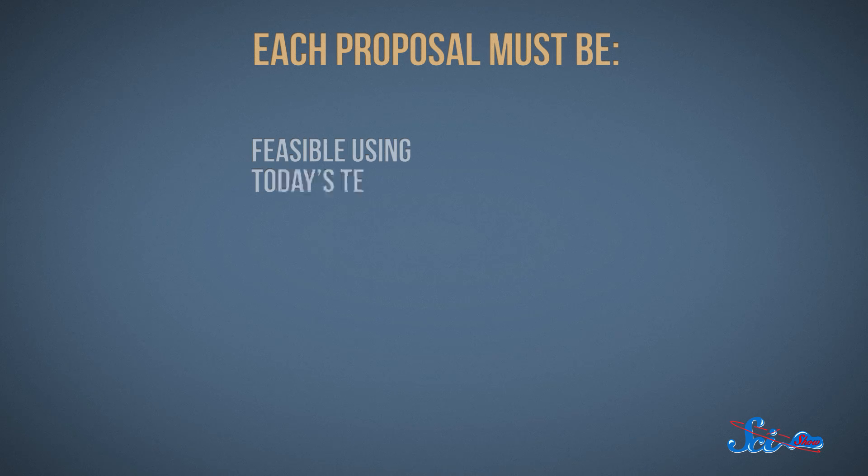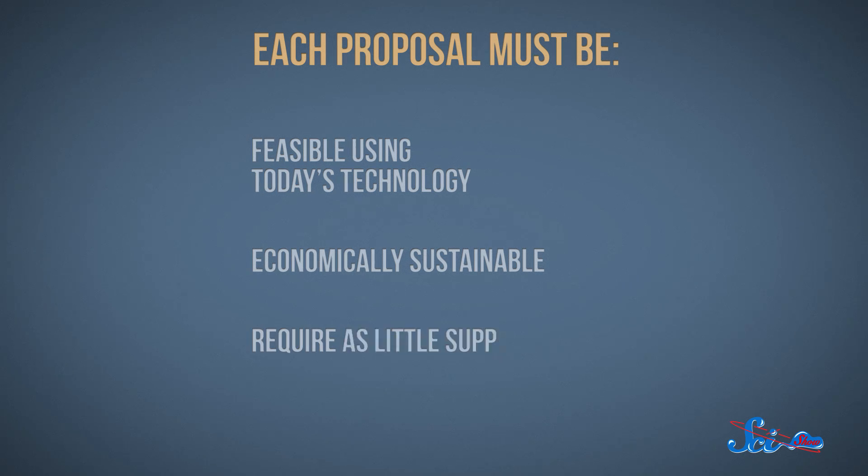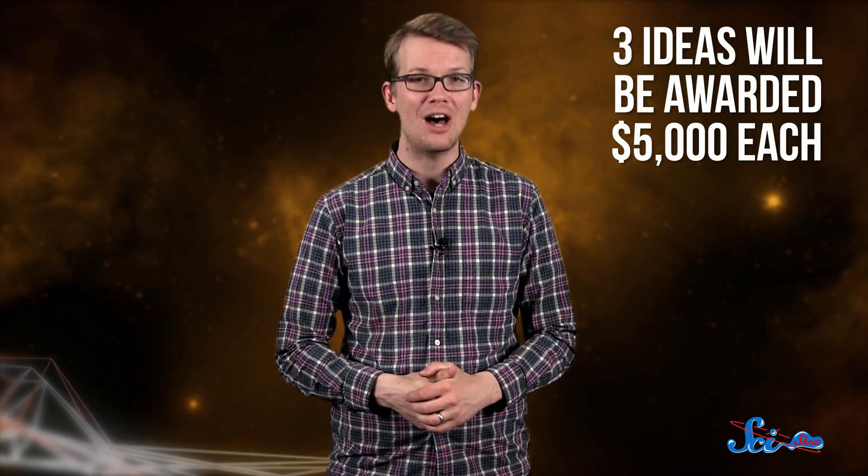The only requirements for the contest are that each proposal must be feasible using today's technology, economically sustainable — meaning we can't rely on Elon Musk for everything — and require as little support from Earth as possible. The top three ideas will be awarded $5,000 apiece.